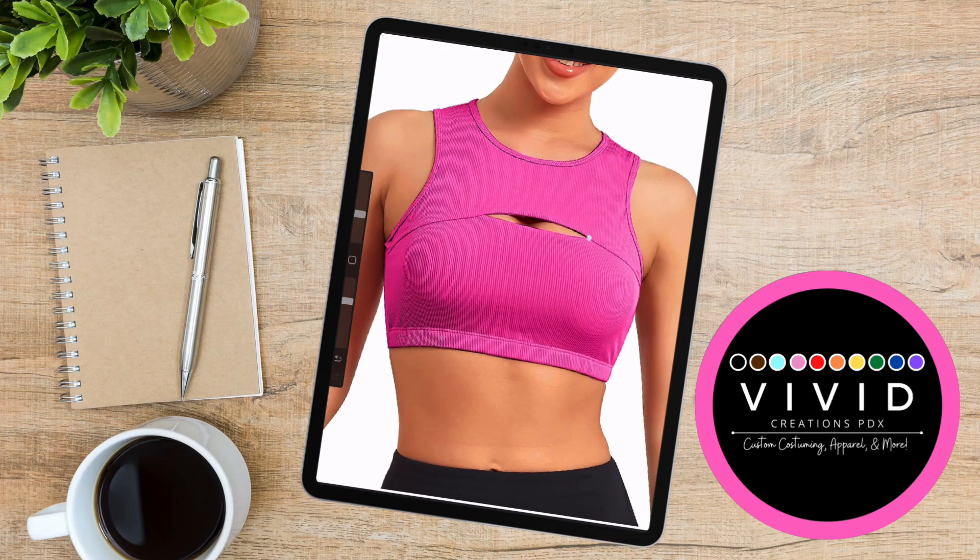All right, now I'm going to show you the process on how I start the design. I have an app called Procreate that I use. Right now I'm just using plain white color to kind of stencil out where I want the stones to go. During this section, I'm going to use bigger size 20 AB to outline the top section.